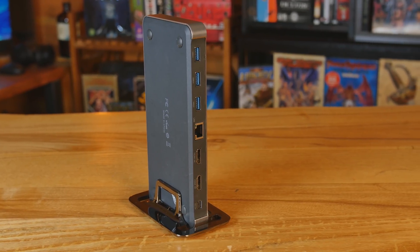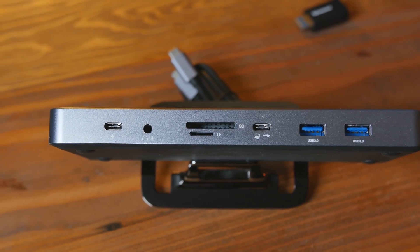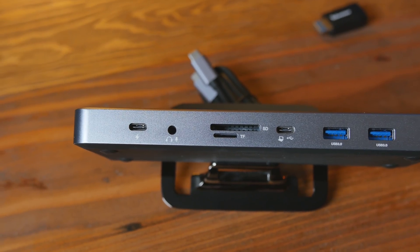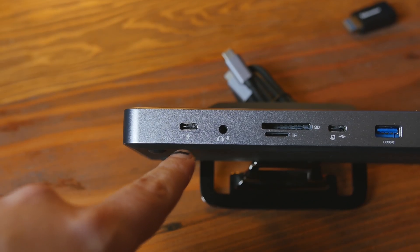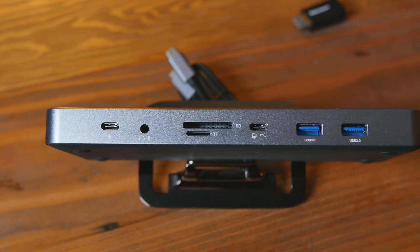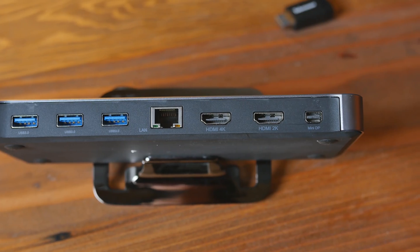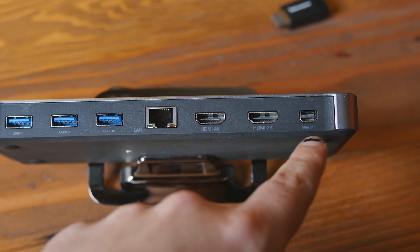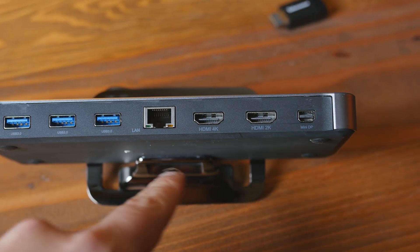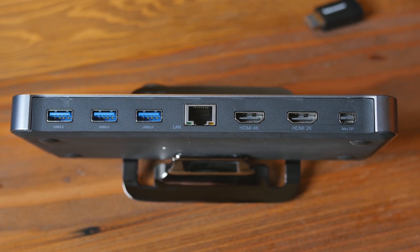On what I'm calling the front — because it has the port for the USB-C that goes to the PC — we've got a powered USB-C port on top for phones and tablets, a combo headphone and microphone jack, and beneath that a TF card slot and a micro SD card slot. Below that is the USB Type-C port that goes to your PC, then two USB 3.0 ports, mini DisplayPort, and 4K and 2K HDMI below that.